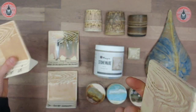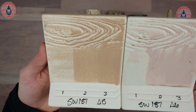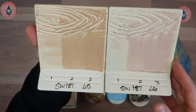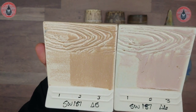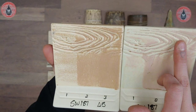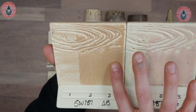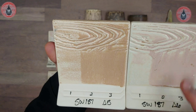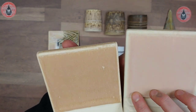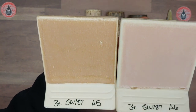Here we've got our cone 5 comparison. It's kind of funny — the cone 5 turned out a little more orange than the cone 6, but it still has a similar color performance in terms of color saturation and buildup. It performs similarly, breaking over the texture and showcasing a matte clear finish. This one doesn't have any buildup at the bottom; it's a bit drier because it has less heat work, which is typical of our matte glazes.